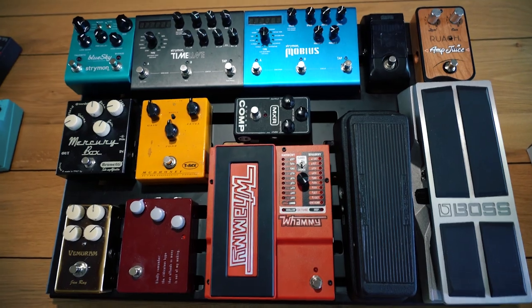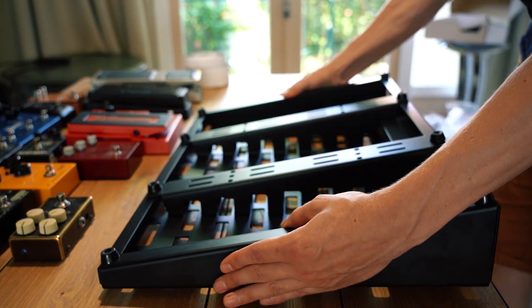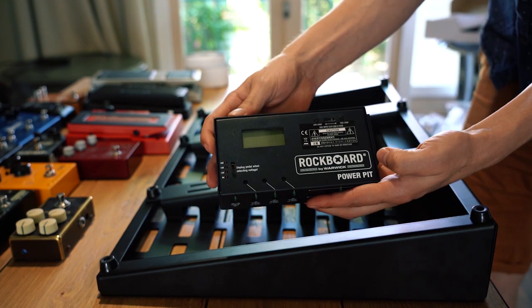This company from North Island called Ruach sent me this M Juice — a pedal made from cherry wood, which I'm pretty excited about. So this is how I'd like it to be: first I'm gonna mount the power supply, and I'm using a Rockboard Power Pit.